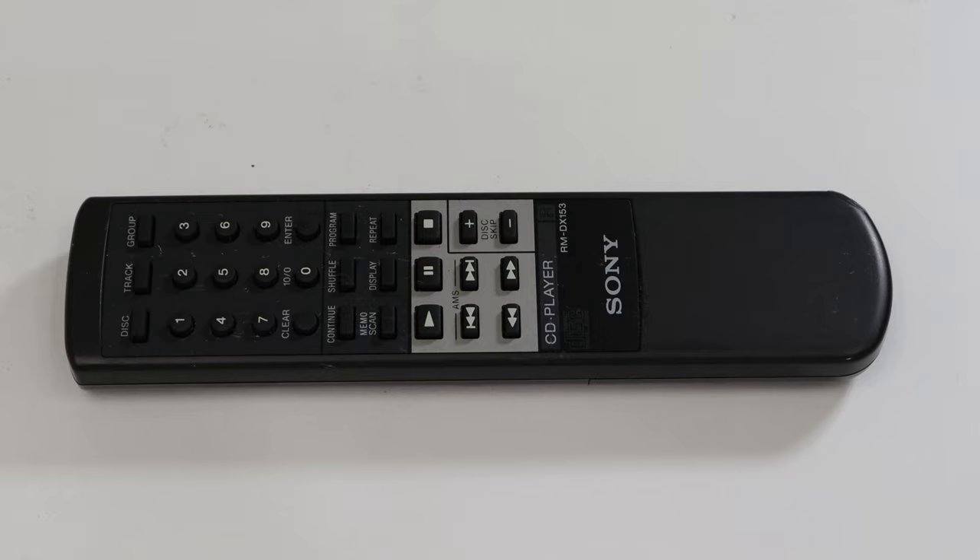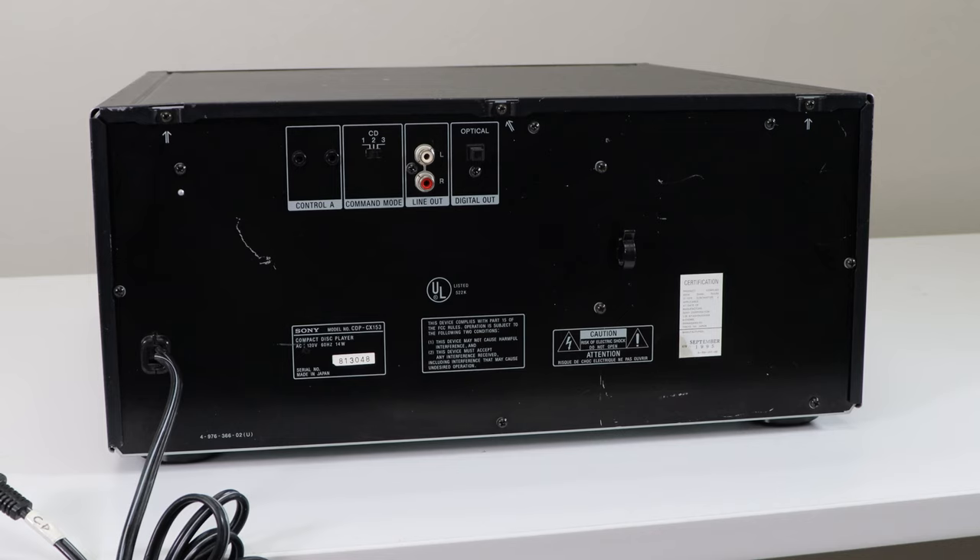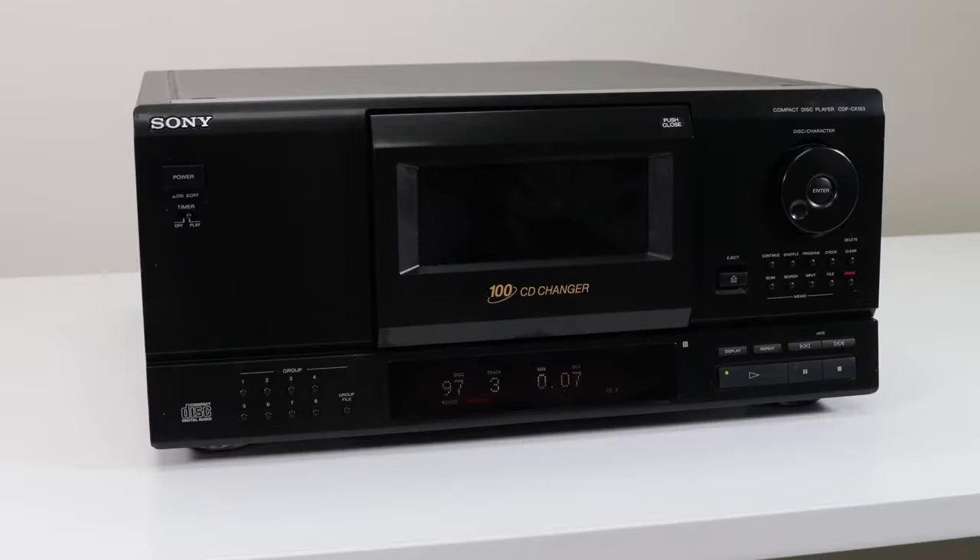On the rear panel you've got Control A for connecting this to a system or another CD player, a command mode switch for environments where you have a few of these units in the same entertainment center — allowing you to quickly switch the remote to control the correct CD player. You've also got a line output for connecting to a system, and optical digital audio which is a bit better than analog. This unit was manufactured in September of 1995 and was made in Japan.